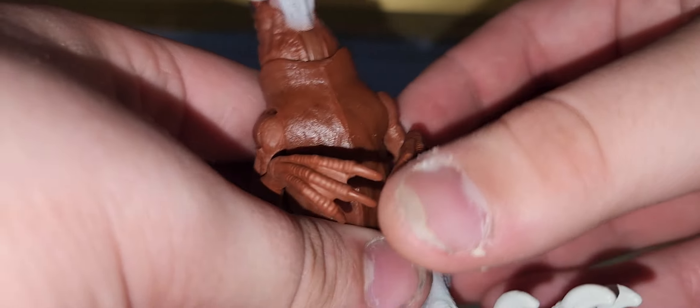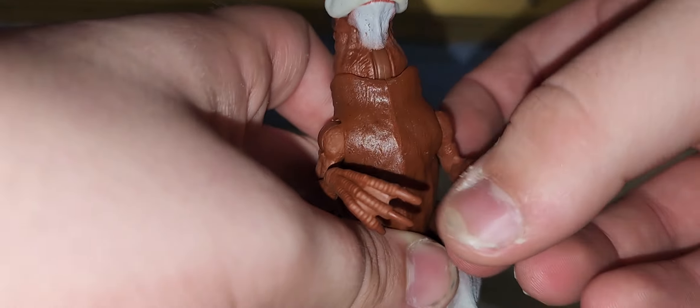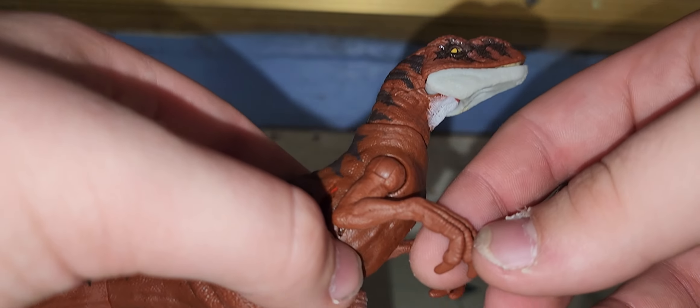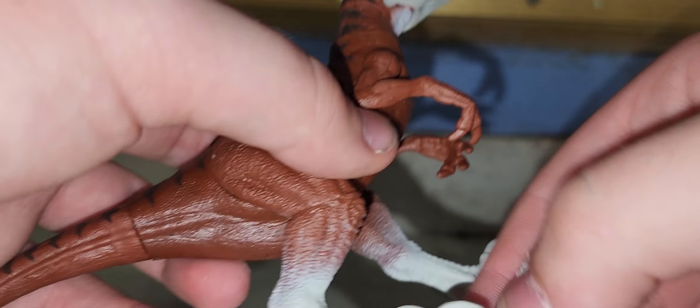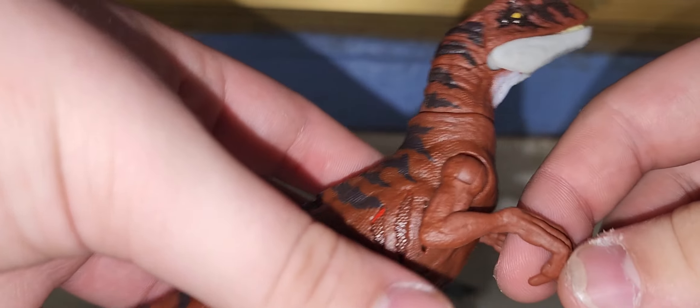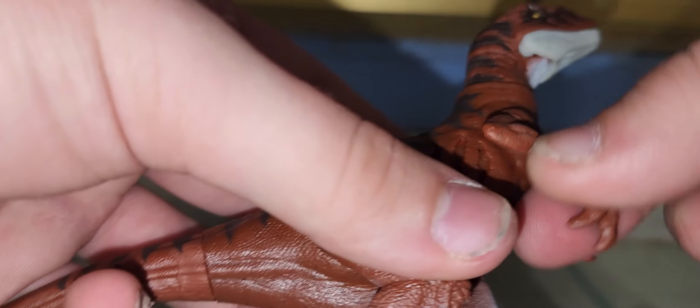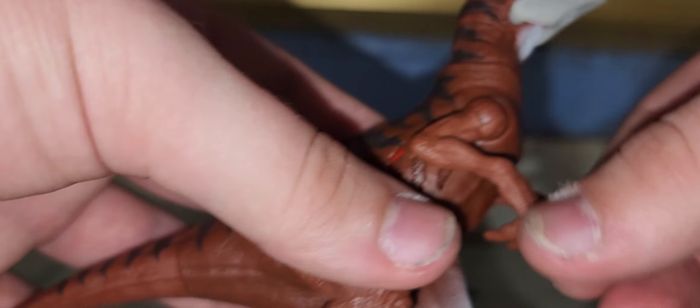The arms are pretty nice. They can go out and in, and they can go forward and backwards. The claws are unfortunately not painted. The other arm does the same thing. This is your standard Atrociraptor arm pose, which I very much like.